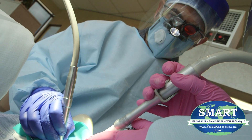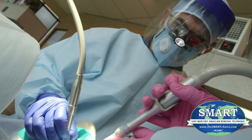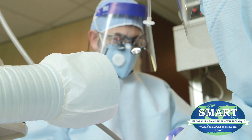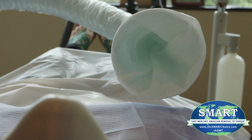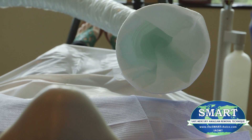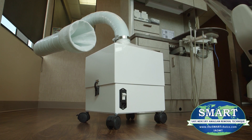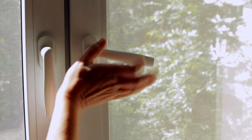Each room where mercury fillings are removed should have adequate filtration in place, which requires a high volume air filtration system such as IQ Air Dental Mercury FlexVac or similar device capable of removing mercury vapor and amalgam particles generated during the removal of one or more mercury fillings. If possible, windows should be open to reduce the mercury concentration in the air.